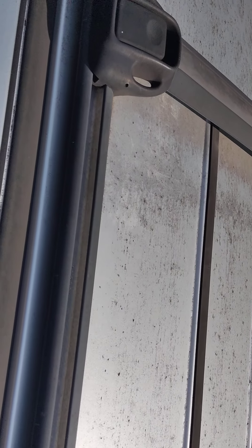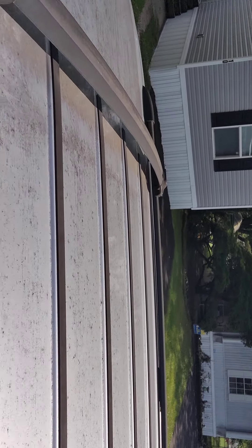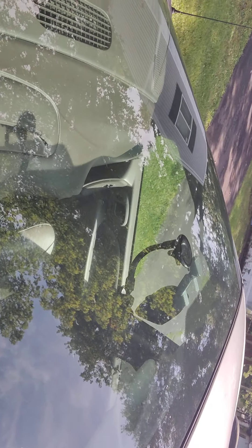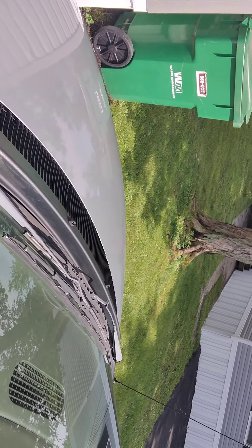The roof already has racks on it. For the Max Air fan, based on where we would sleep, I'd probably go right here at the end if we faced our feet towards the front. That leaves me plenty of room for solar and plenty of room to put luggage up top, which makes it super nice if you're traveling across the country.